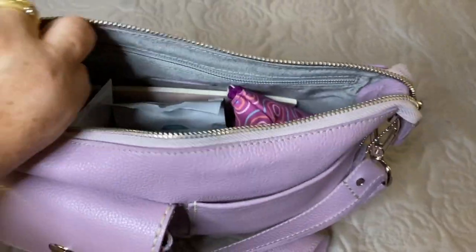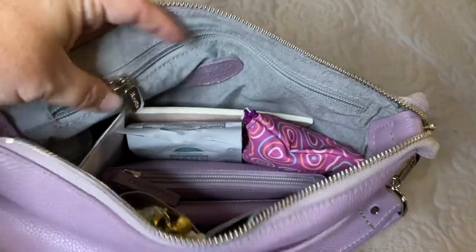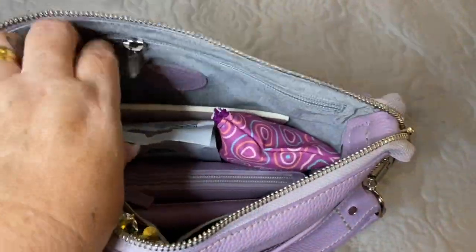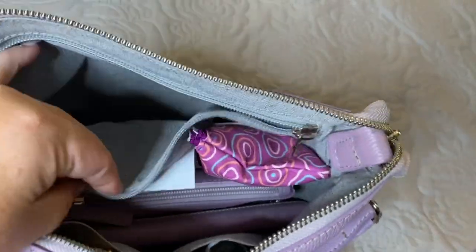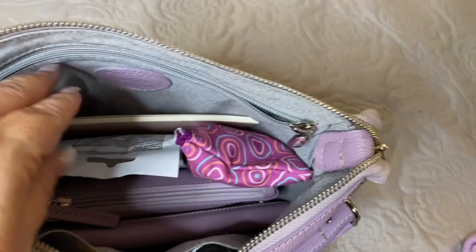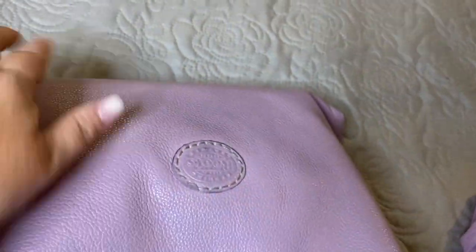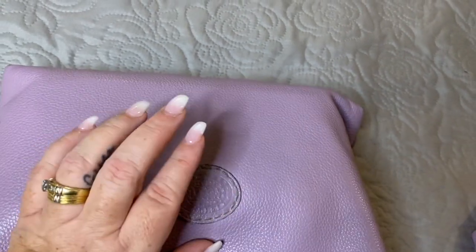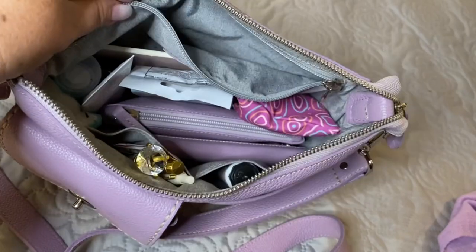There is a full pocket that runs the back of the bag — it runs the full bag at the back. When I wear my crossbody bags, I don't use this pocket. I like to have a flat back against my hip, and also so it doesn't dent the leather on the bag. If you put something in this pocket, you risk it poking through and causing a crease in the leather.